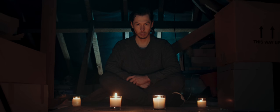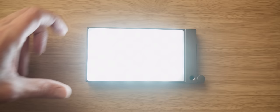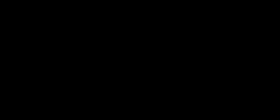Using smaller LED lighting units can be very useful when lighting small areas, allowing you the flexibility to place lights in tight spaces without taking up too much room. Lights like the Godox M1 give you a variety of options in terms of colour temperature and effects, making it much easier to implement the temperatures and effects intended for your scene. Grab my 21-minute colour grading tutorial at robelliscinematography.com/downloads for just £8, and get up to 81% off on yearly plans for your website with Zyro using the link in the description or the code ROBELLIS.